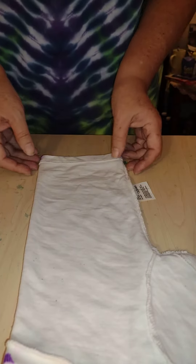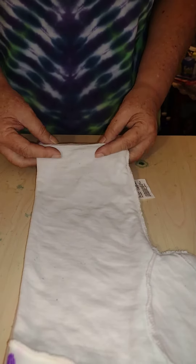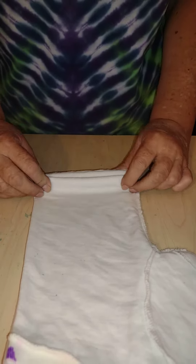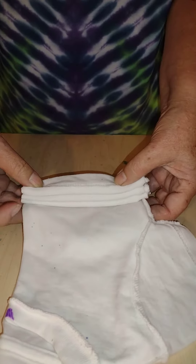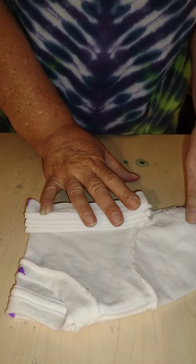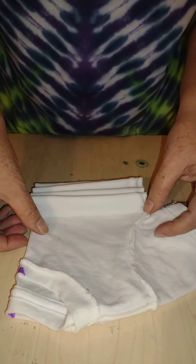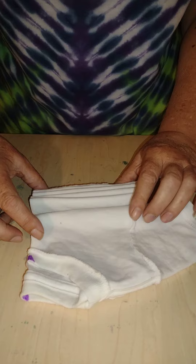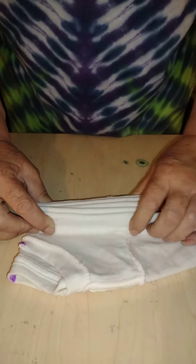Good afternoon tie-dye family! I have a size 24-month shirt here — a little tiny thing. I'm doing the vertical stripe. I had the shirt folded sleeve-in-sleeve so that it will be centered nicely and have symmetry on both sides.